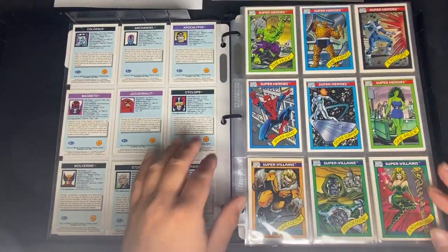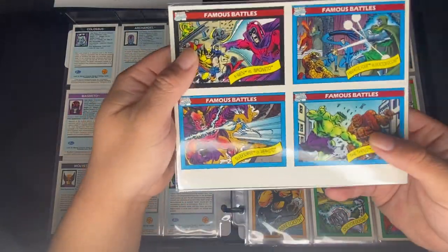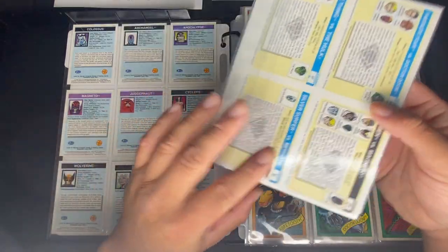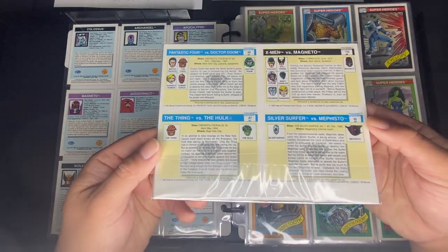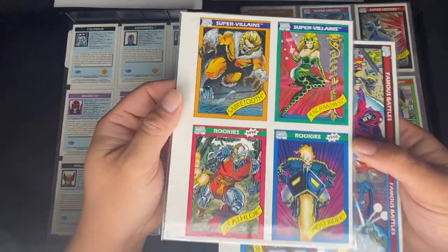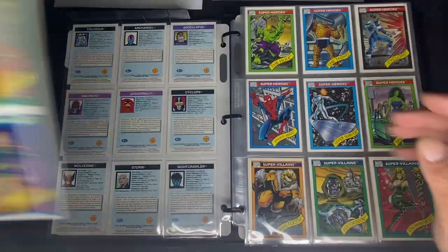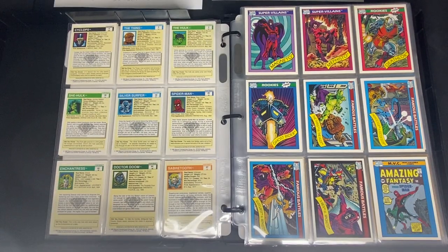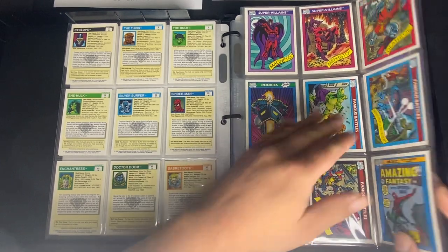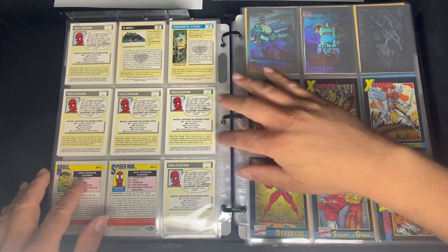Our next set is the Diamond promo, which has 20 cards. They come in an uncut four-card panel, and there are five different types of these panels. The card numbers are: 3, 6, 8, 29, 32, 39, 57, 60, 62, 63, 78, 82, 83, 87, 89, 96, 100, 125, 136, and 139.